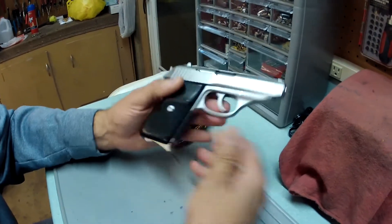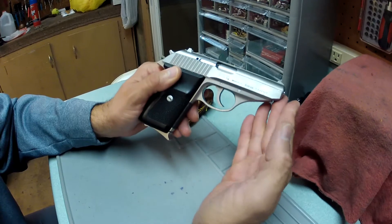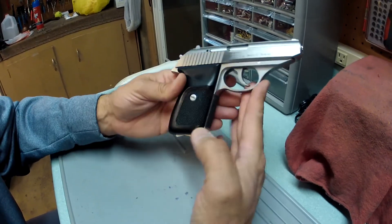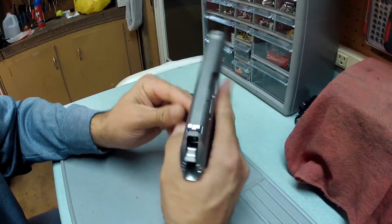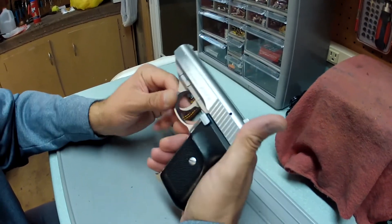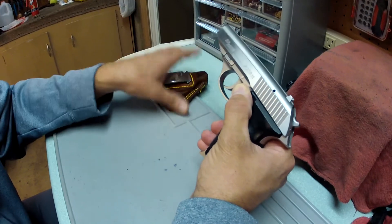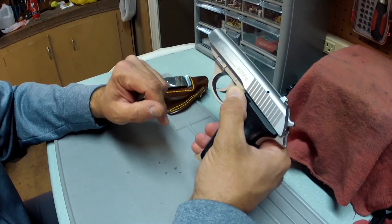That's my review of the Sig Sauer P230 — a nice pistol. It can tend to be a little bit pricey for a .380 pistol, but you pay for quality. Very accurate, very reliable weapon, and I'm very happy with it. Thanks for watching — if you have any questions or comments, hit the like button and subscribe for more gun videos.